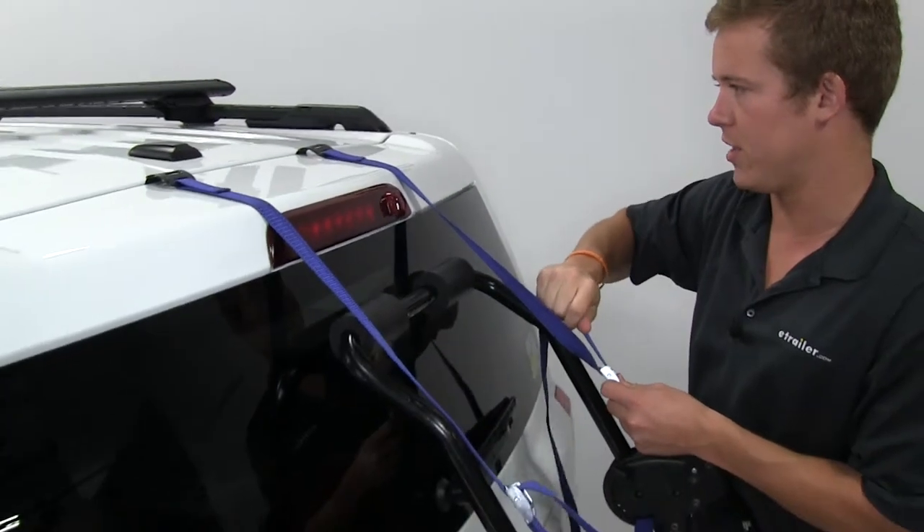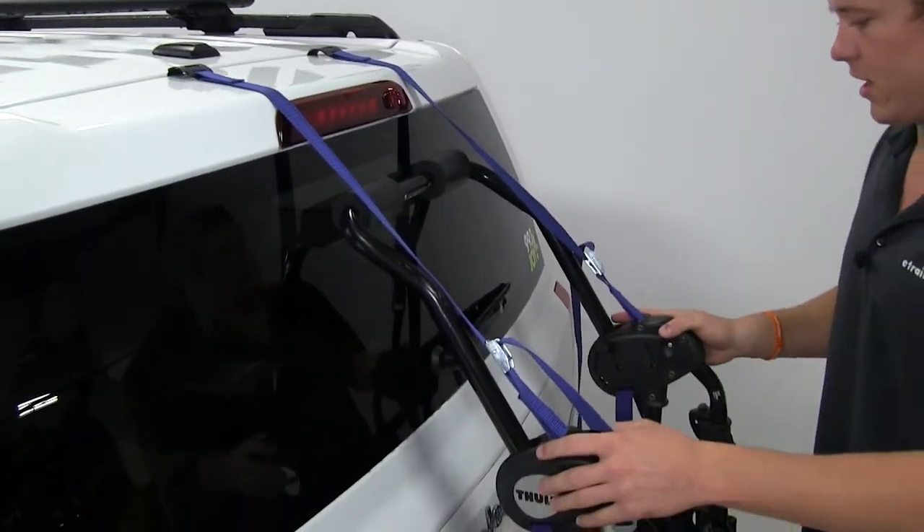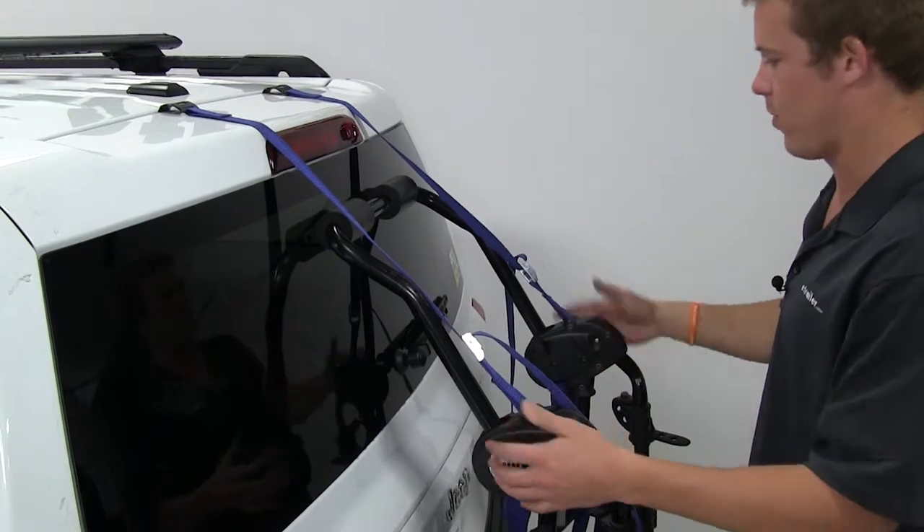I'm not going to tighten these all the way, just going to get them nice and snug, just to help keep them in place.